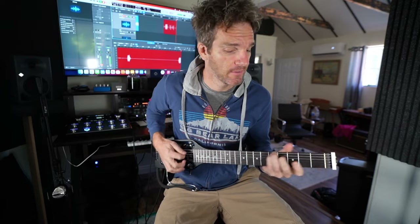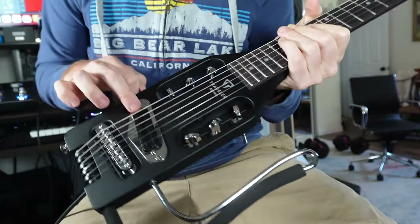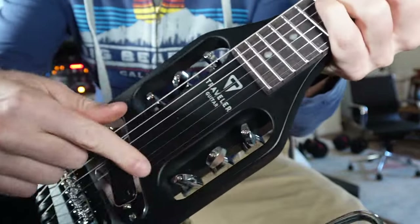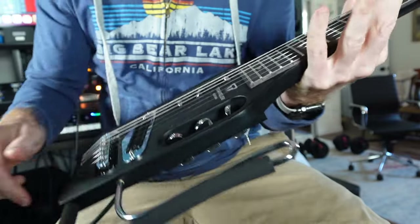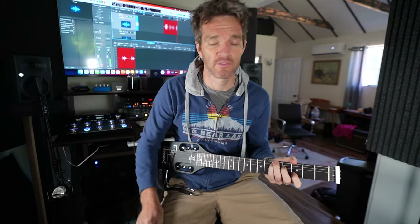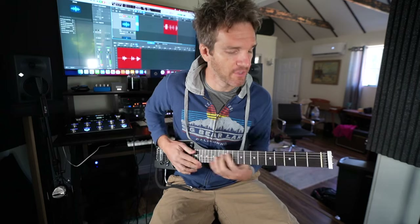The output jack is right here. I'm going into a Fender Tone Master Pro and you're hearing it through some computer monitors. There are no controls — just the pickup right here. The tuning pegs are built into the sides, so it's really quite an incredible design.